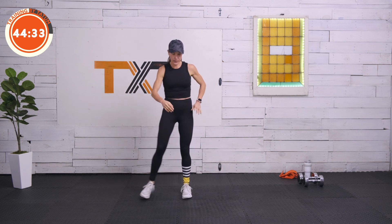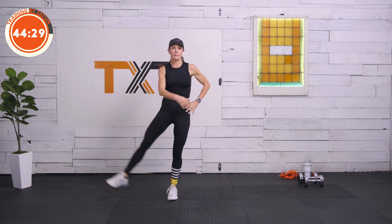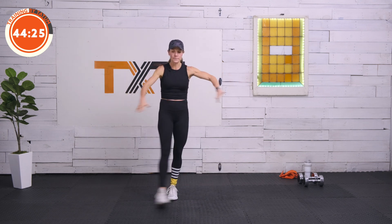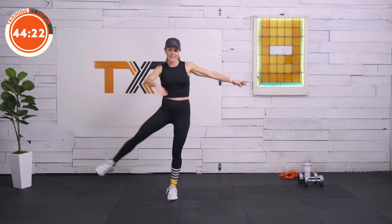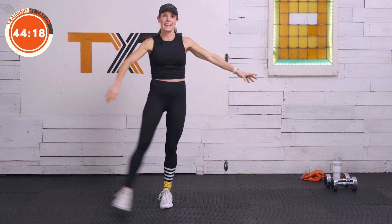We're going to swing it across the front of the body. You can hold on to the wall, but I do want you to wrap that leg around — two, three, four, five, six, seven, eight, nine, and ten.